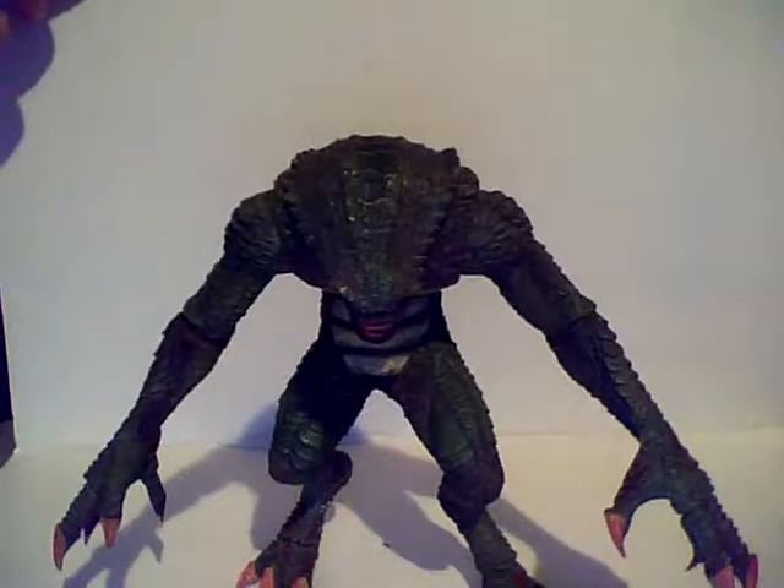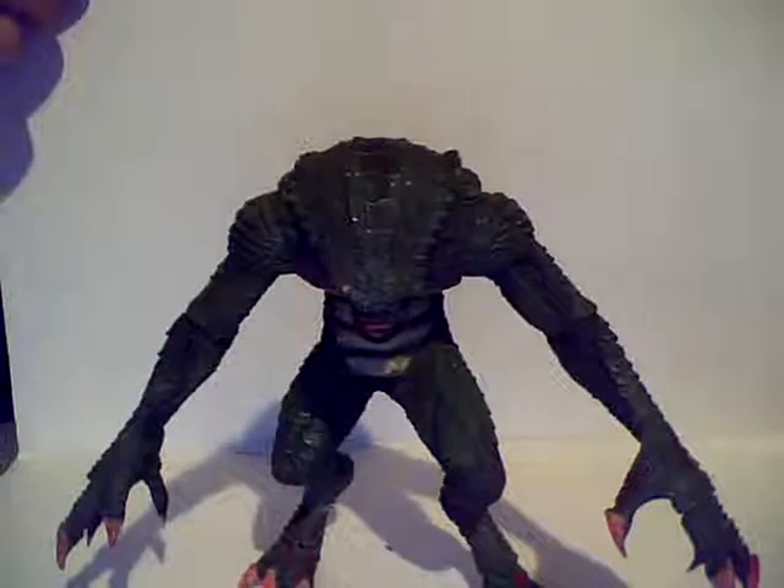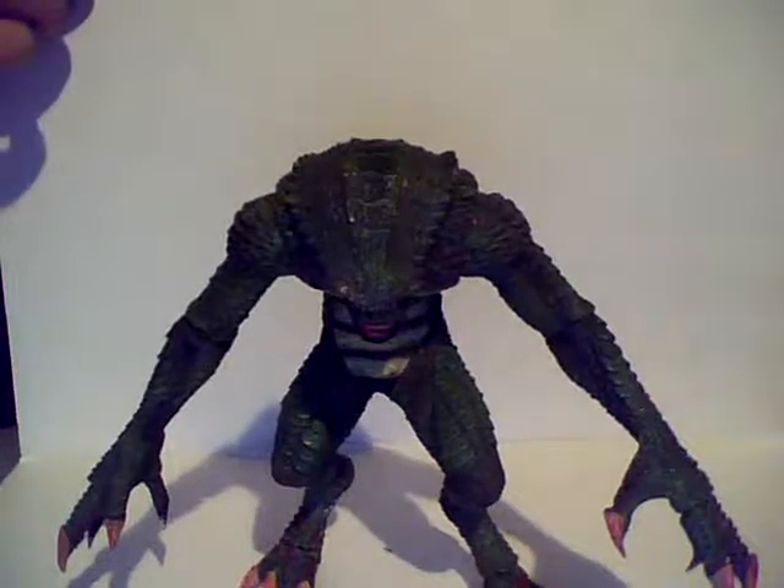So if you don't have it and you're a Resident Evil fan and you're a toy collector like me, you will get this figure. Anyways — Resident Evil 10th Anniversary. Okay, thank you.